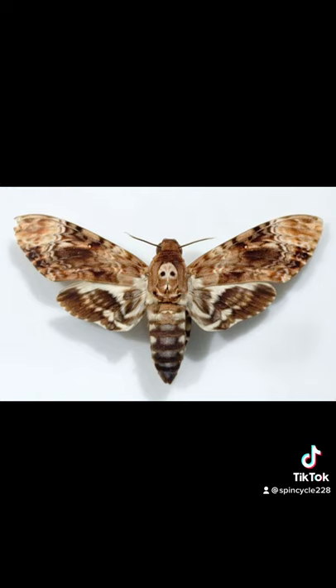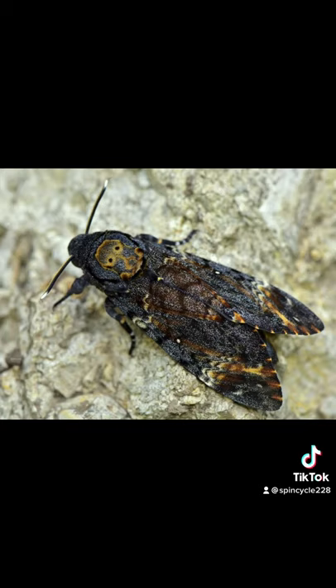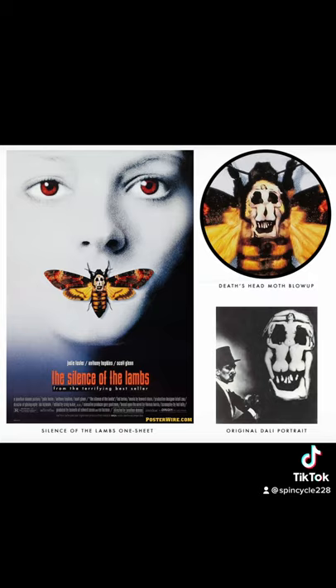The moth is rare and was actually never used on set. Instead, they used over 300 tobacco hornworm moths that were flown in first class in their own special carrier, and some were fitted with tiny painted harnesses for the flying scenes.